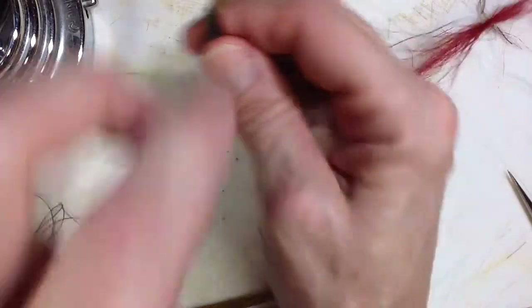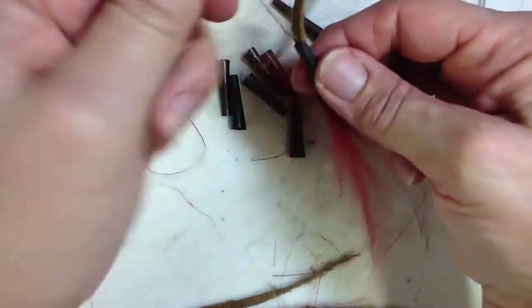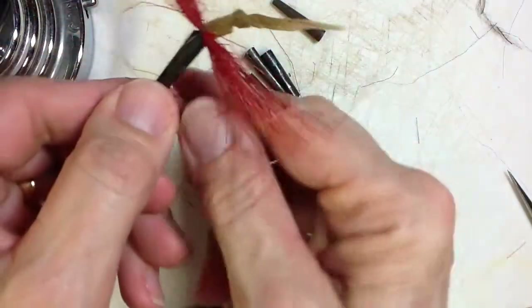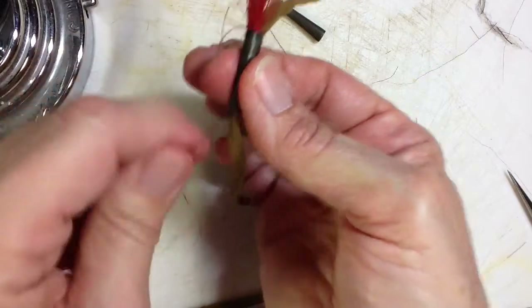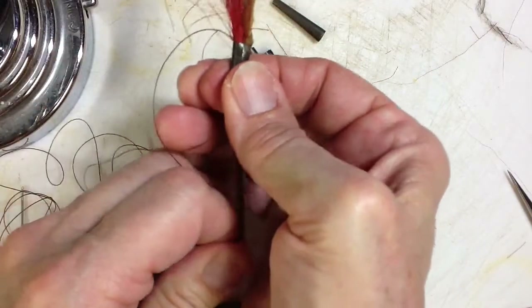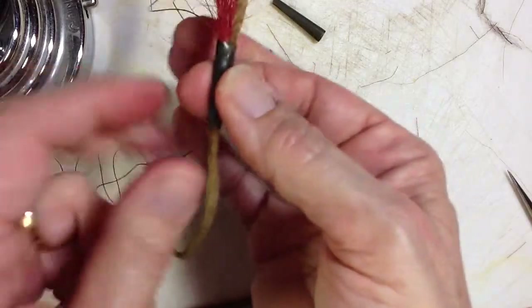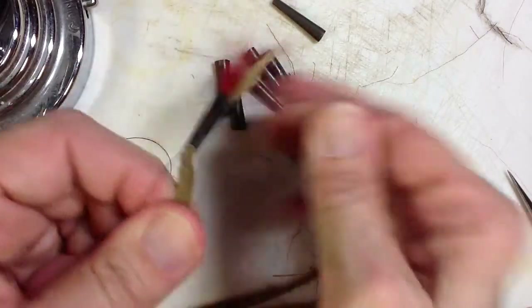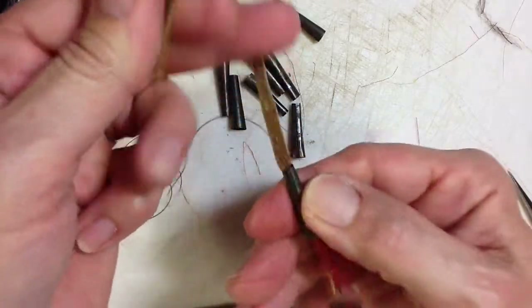Before you pull it down onto the knot, go ahead and take your needle and pull your hank up into it securely. Then go ahead and pull your knot up in there and get it nice and firm. I don't know how other people do it, but this is what I do after I've done that.